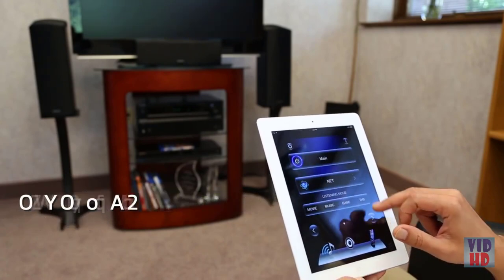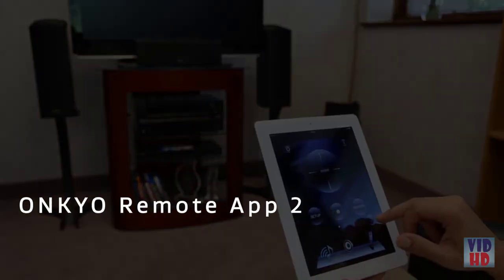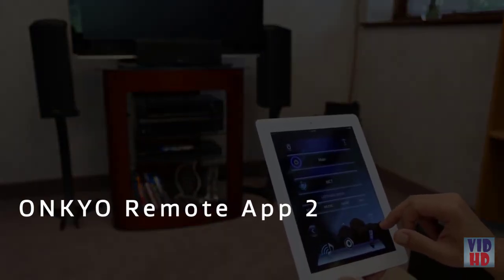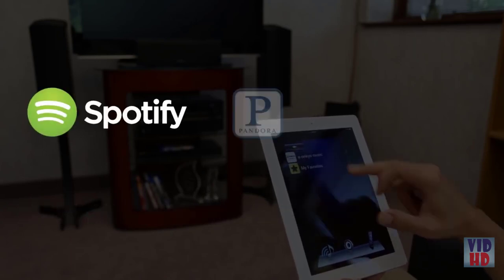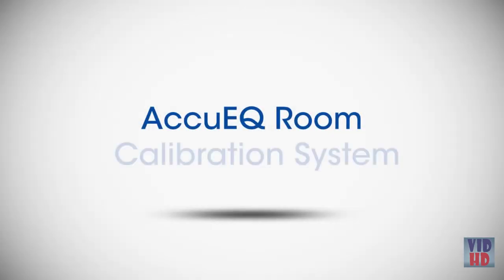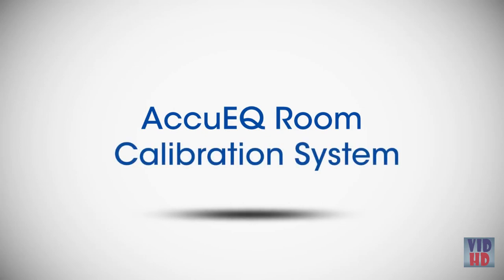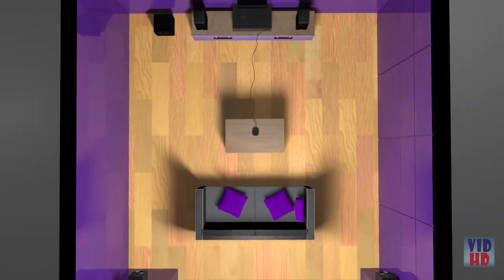Onkyo's Remote App 2 will even allow you to control the S7700 from most Apple or Android phones. With audio streaming options such as Spotify, Pandora, Sirius XM Internet Radio, and others, you'll never be short of your favorite music to enjoy. Onkyo's exclusive AccuEQ room calibration system quickly and easily calibrates your system to suit your room's acoustics.